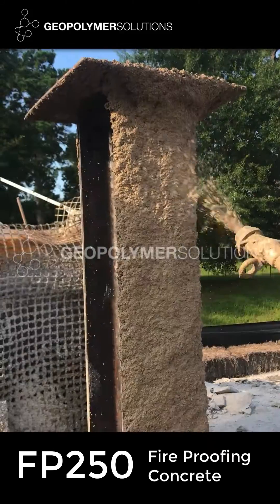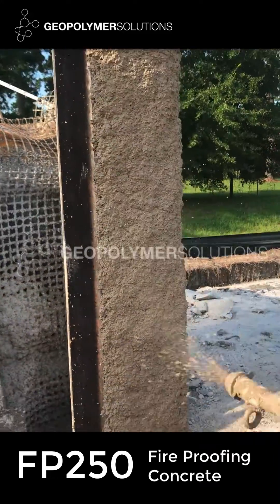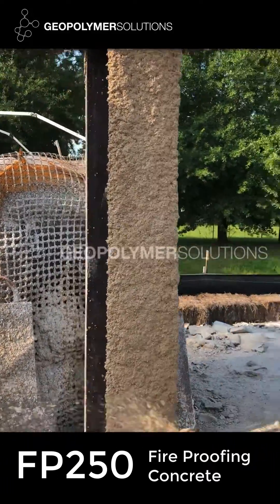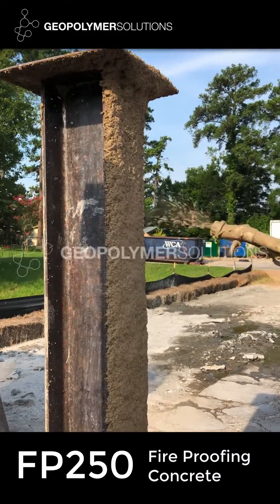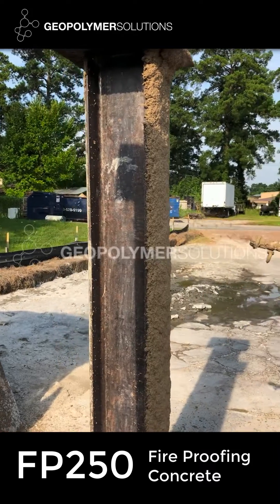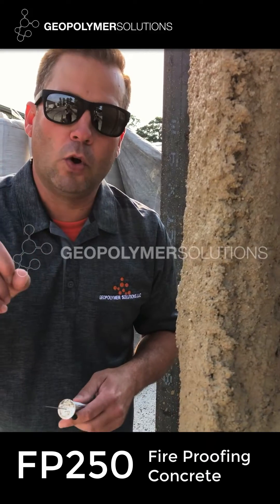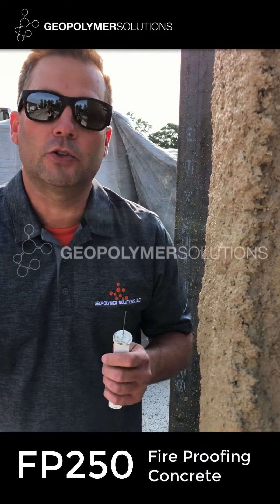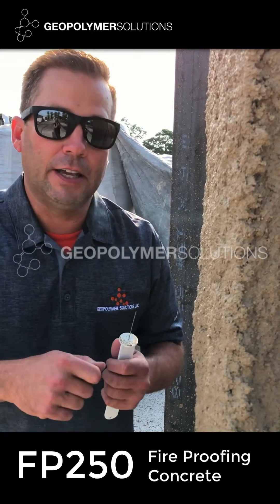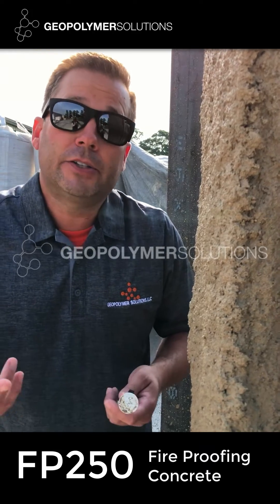We're ready. So this is two and a quarter inches on one lift, one single spray. With anyone else's fireproofing, you would have had to achieve that in half-inch lifts, which would have taken you four hours. In hours, it took two minutes.